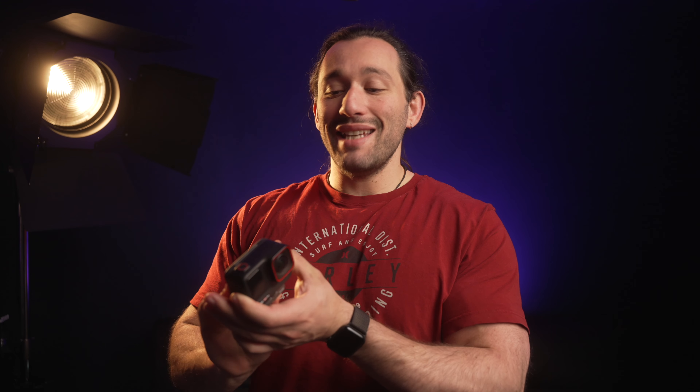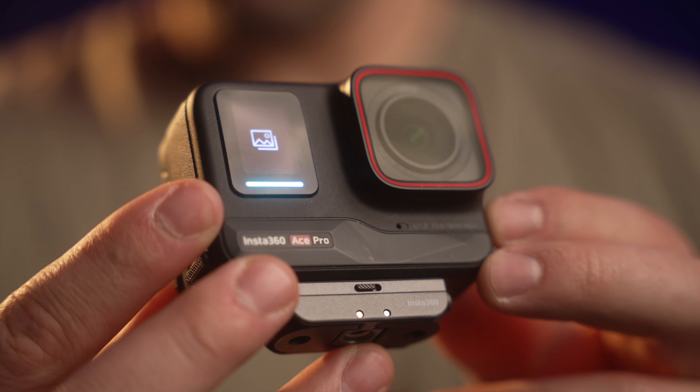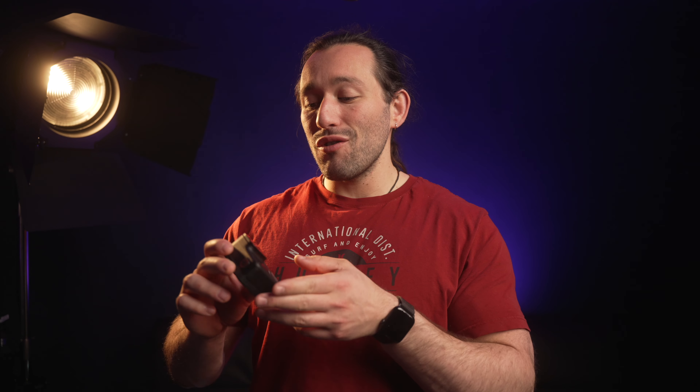There's also a data screen up front so you can see how much space is left on your card, how long it's been recording, what resolution you're recording in, and so forth.